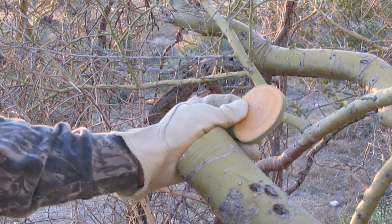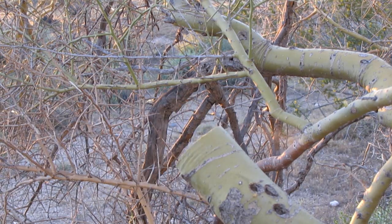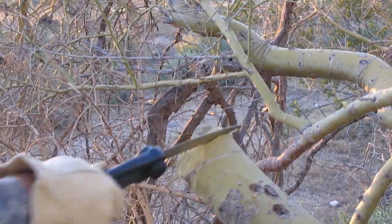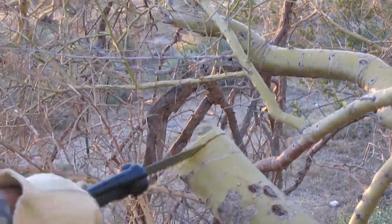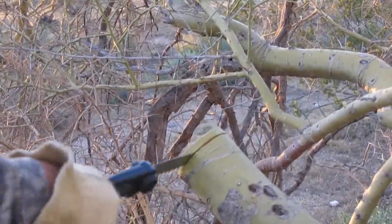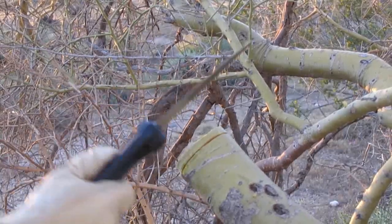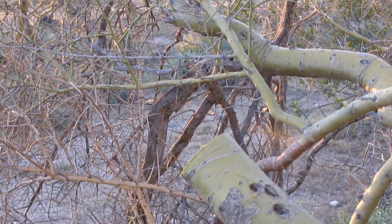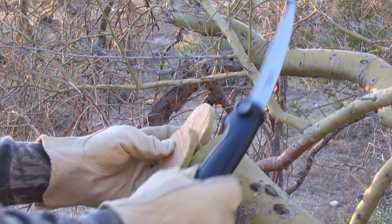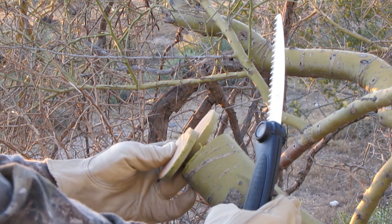I'm going to go through once more. I did slow it down there inadvertently when I tried to catch the clip falling — I made the blade bind up. Let's do it once more. Oh, there we go. Number two off. So yeah, sawing still takes work, but nothing like hacking away with that blade.